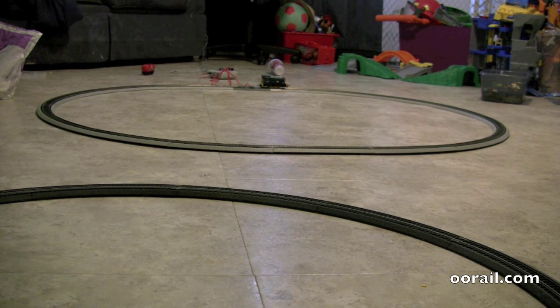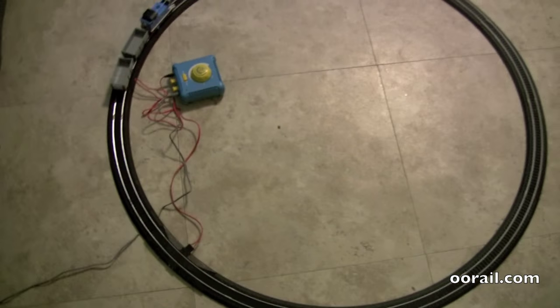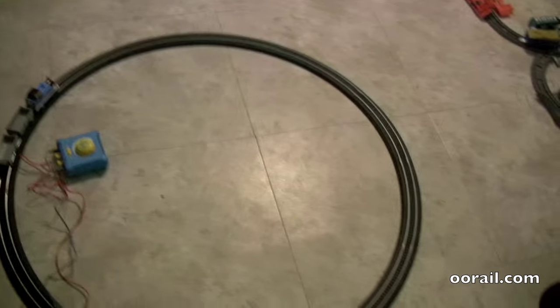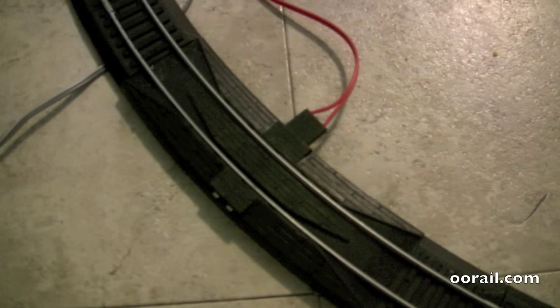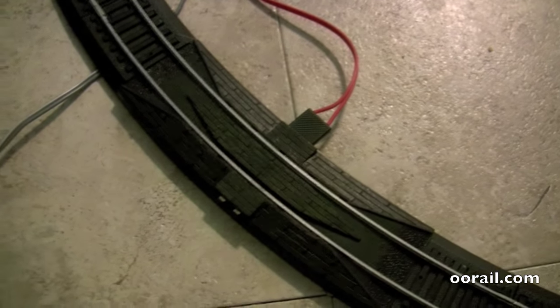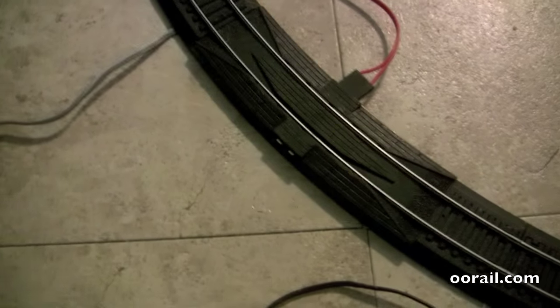What you get is this loop of track — I'll move the camera up and give you a bird's eye view. You can see you get the full loop, about 36 inches in diameter. It's the same setup: you get the blue controller and two wires. It also has this re-railer track, which makes it easier for kids to put the trains onto the track. It has power cord connections on either side, so you can put the controller on the inside so the kid can sit inside and watch the train go around, or you can plug it in on the outside.